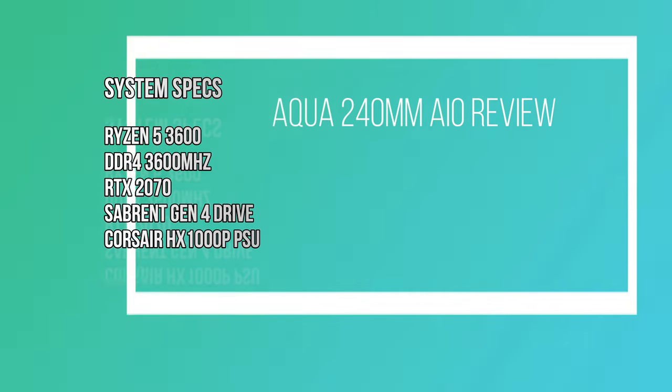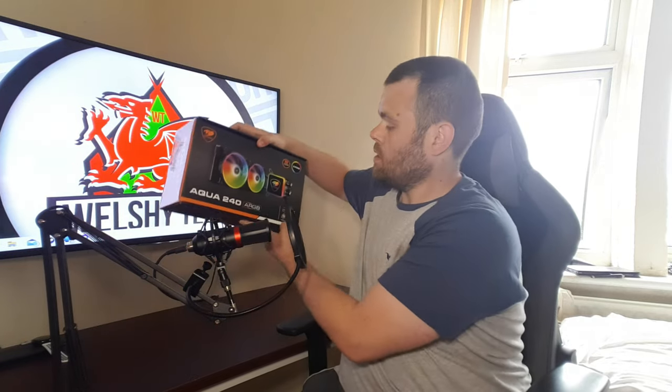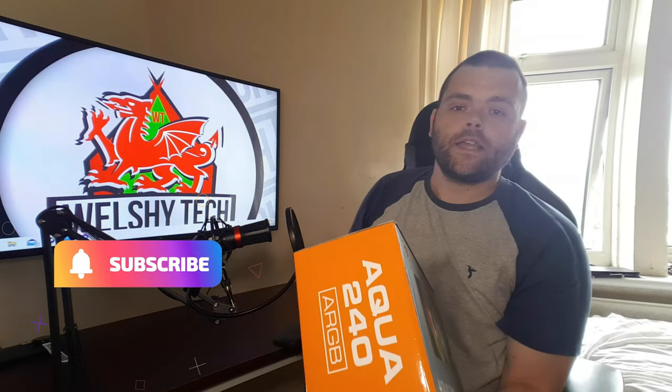Hey guys, this is Richard from Wild Street Tech. Got another video for you — this is the review of the Aqua 240 ARGB from Cougar, so let's get right into it. I've got benchmarks, but I want to have a chat first about the quality as well as performance.